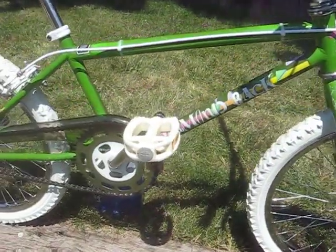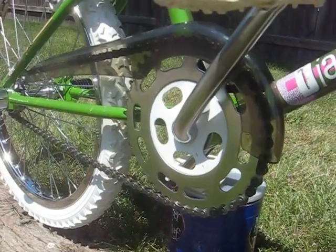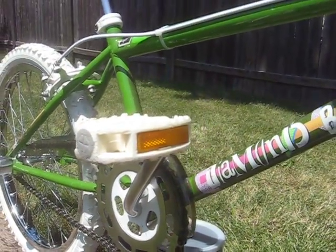I waxed every bit of this paint and it came out pretty respectable. Get a nice slow pan over that down-tube decal there.